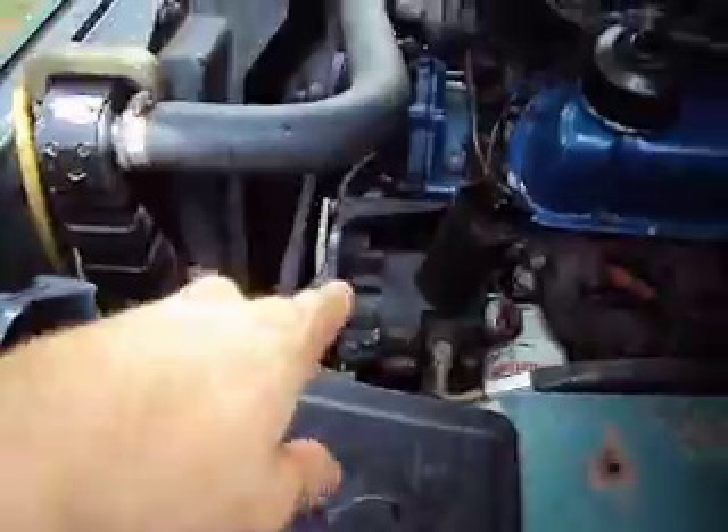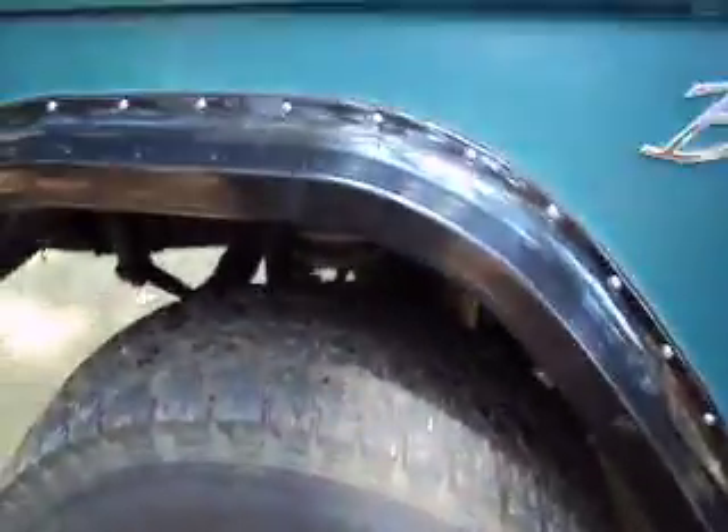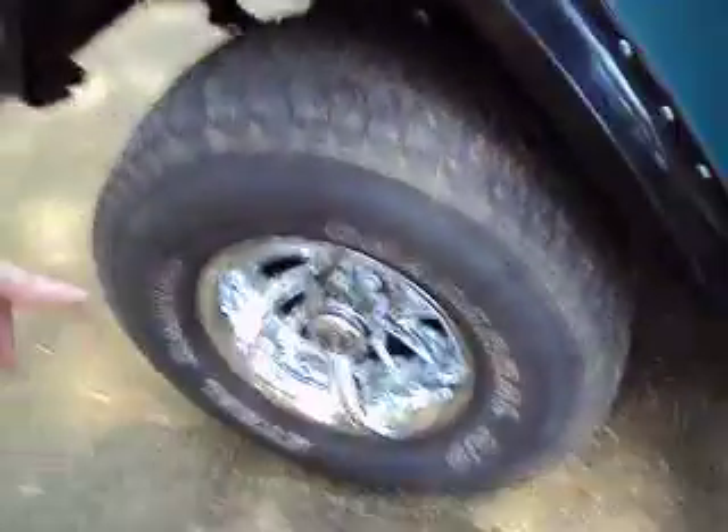He did put in a power steering pump, which wasn't original. It has a four-core radiator, a power brake system that wasn't standard — it was manual originally. So we've got disc brakes, new hub, rotors, and lockout. Aftermarket disc brakes.